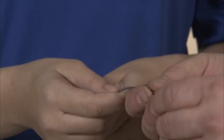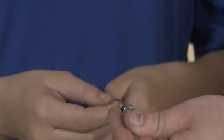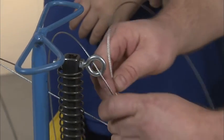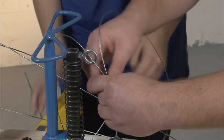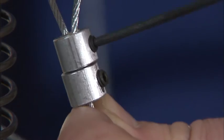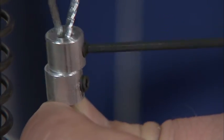Slide two cable clamps on the cable and continue the cable up through the brake plunger eye bolt. Insert the loose end of the cable back through the cable clamps to create a loop around the eye bolt. Pull the loose end of the cable tight and tighten the cable clamps with your Allen wrench. We've got our brake mechanism all hooked up — now it's time for the fun part, testing it.